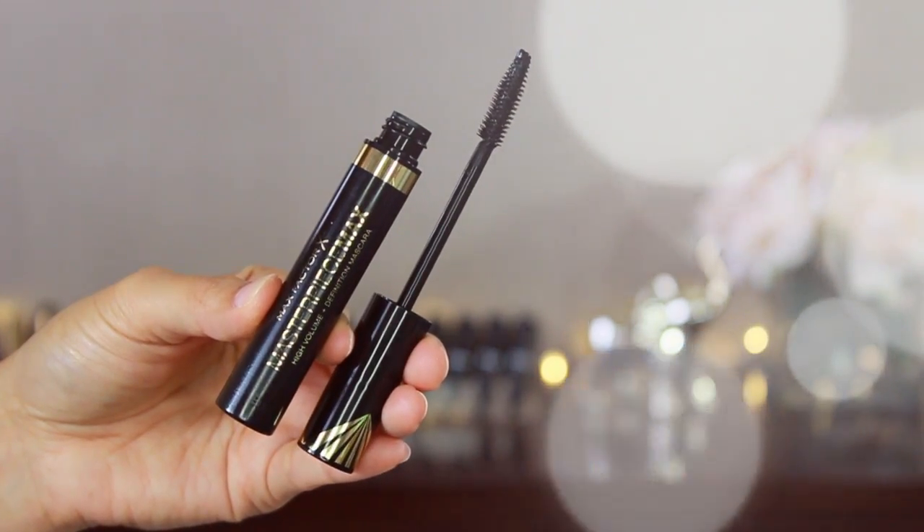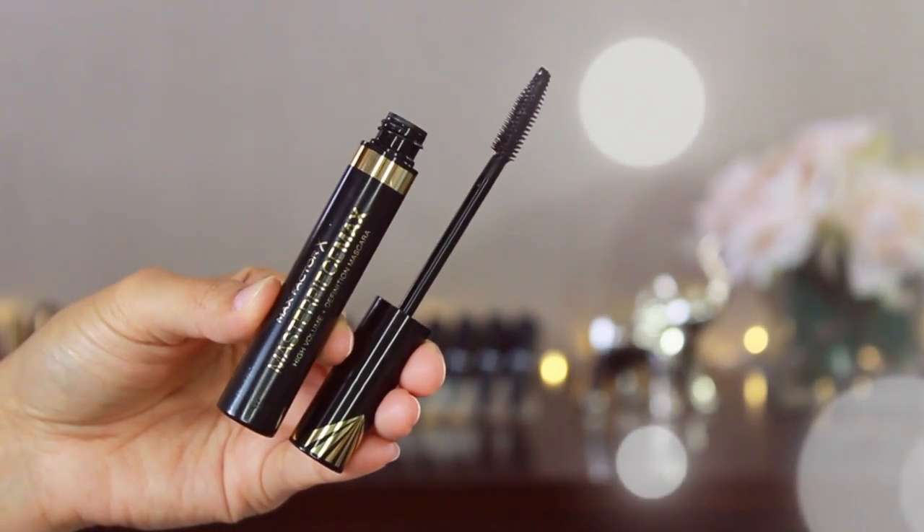Next here is Max Factor Masterpiece as well — it's the mascara. I already had this one from a couple weeks ago and I have been using it, but only for my lower lash line. It's really good actually. Let me go get mine — here is what I got before. Now I have two.